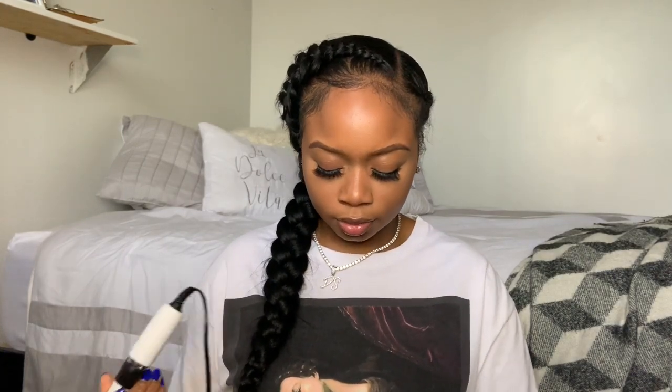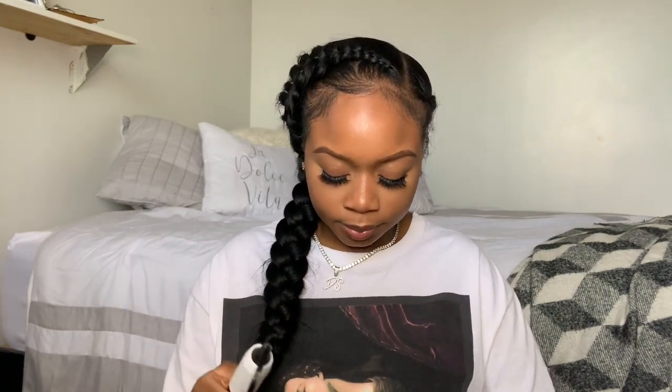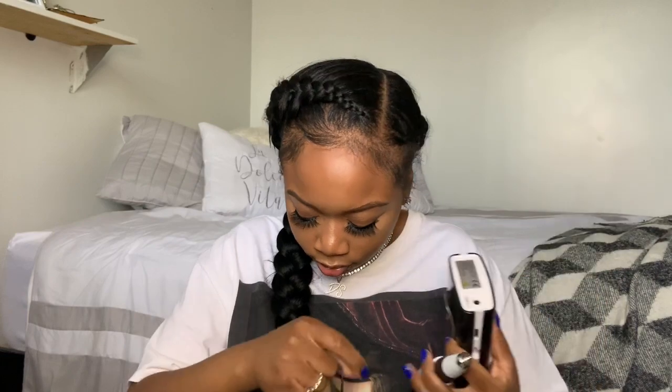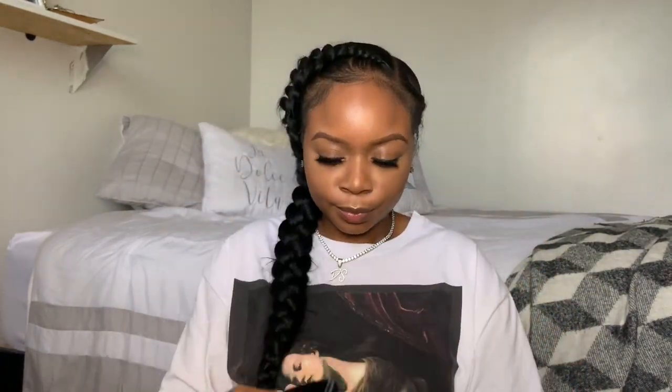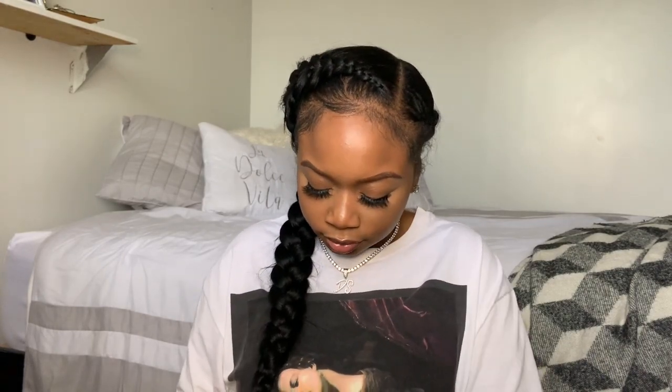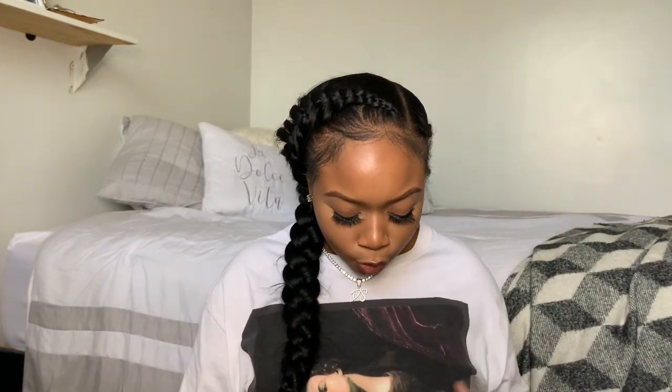I got this Melody Suzy nail drill — this is actually my third one. The other two need to be cleaned, so now I can rotate them. I still have one at the salon too. This one comes with a holder, which I thought was cute. It's portable, comes with a charger and a few bits. It also comes with a clip you can attach to the side of your apron or your belt so the bits are ready to grab — I thought that was really cool.